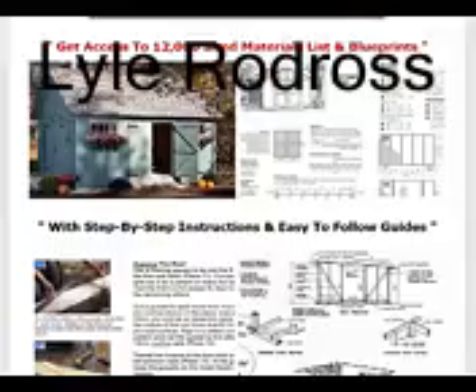My Shed Plans Elite package comes with two bonuses. The first one is about foundation and roofing, and the second one is about woodworking secrets and contains tips and tricks that may prove very useful. The total price of My Shed Plans Elite is $47 and there is a money-back guarantee in case you feel like returning the book. What's more, you keep the bonus books that you get with it.